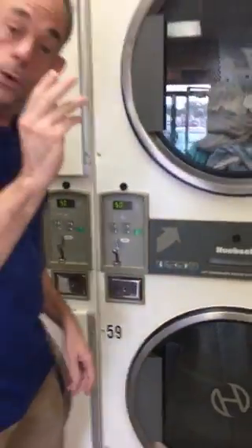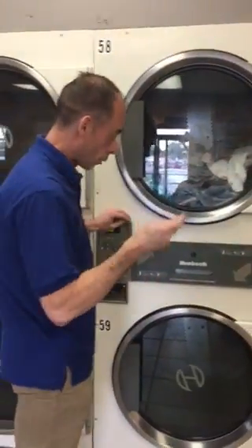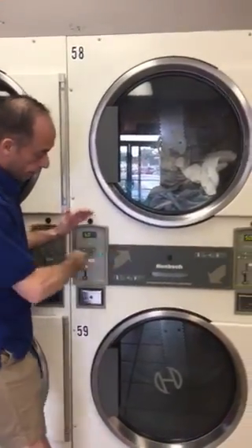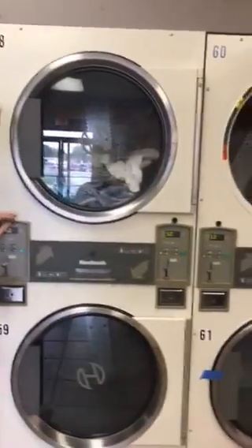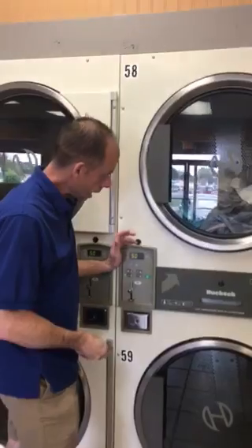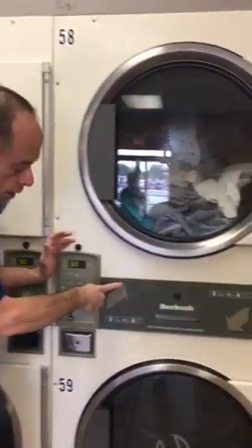Step six, we're going to add our quarters. If you're using one of our stacked dryers like we are today, there are two coin slots, so make sure you add the coins to the proper side — just follow the arrows.